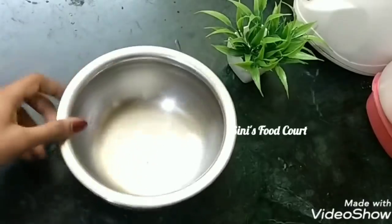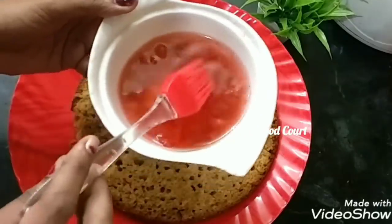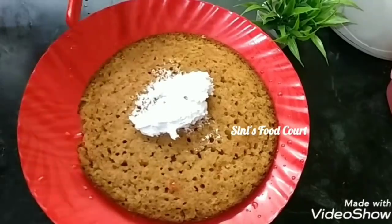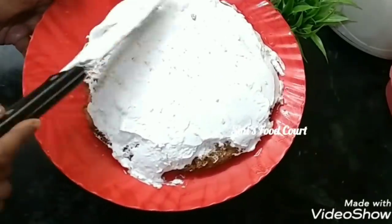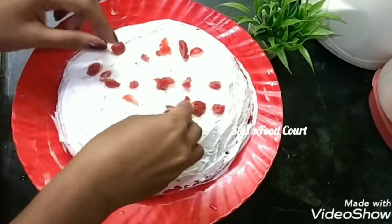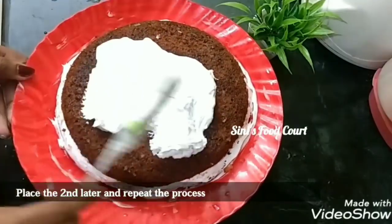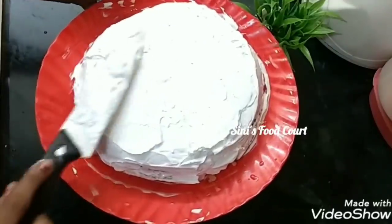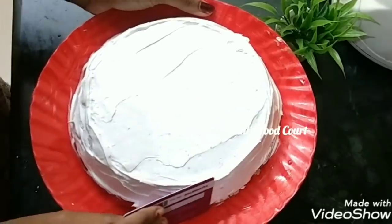Let's put the turntable here and place a plate on it. We have made the cake. Put sugar syrup on it, then add a little cherry. Now let's put the cream and spread the cream. You can use the cream as well. You can make a sugar syrup and add cream layers. I will put a card on your cake and do the icing.